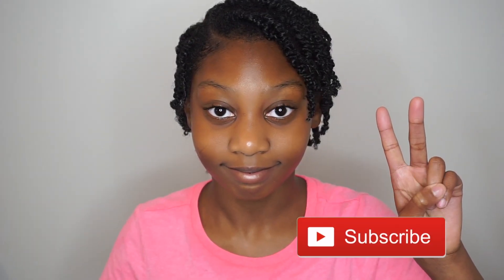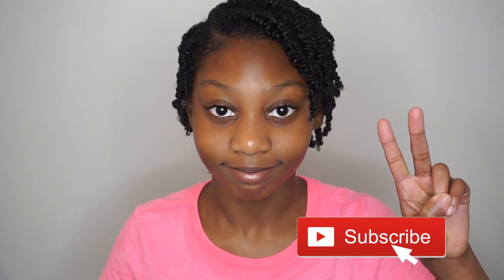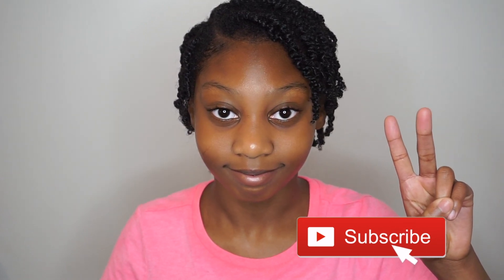Well guys, thank you so much for watching! Don't forget to like, comment and subscribe, and let me know if you want more kid-friendly videos because I have lots of hair care tips. Just let me know in the comments down below. Until my next video, bye!